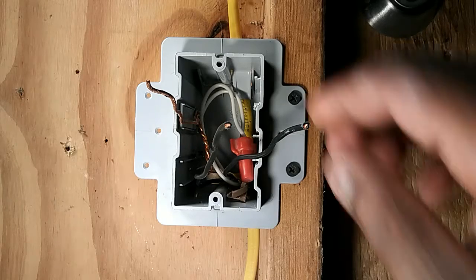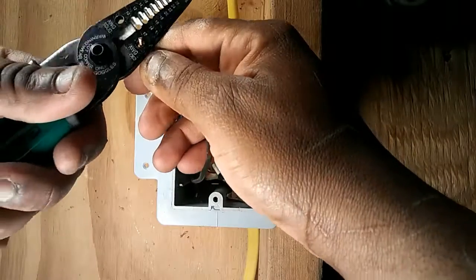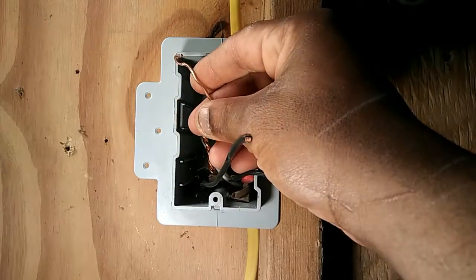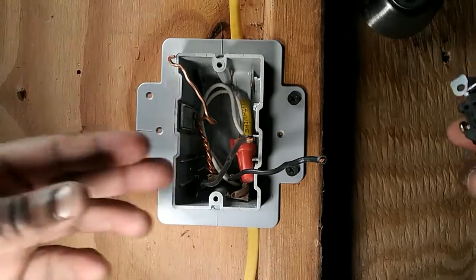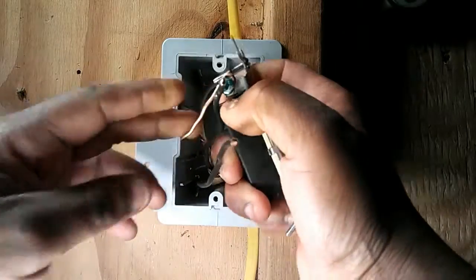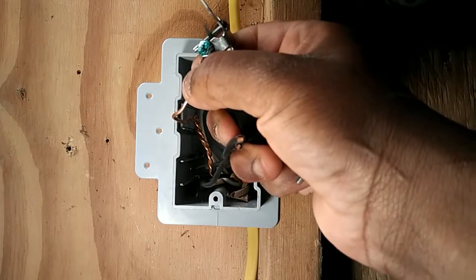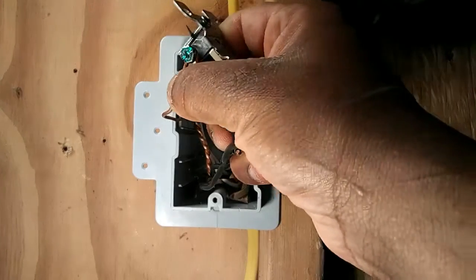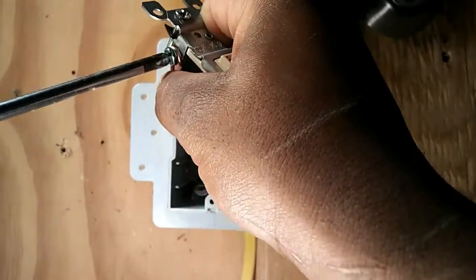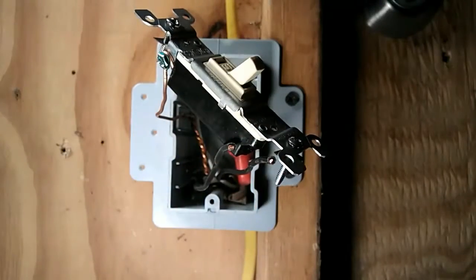First, take the bare copper ground wire and make a loop in it. Then take the single pole switch and wrap that loop around the green screw. Tighten down that screw. Now we have the ground connected.